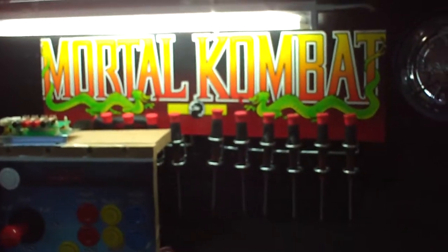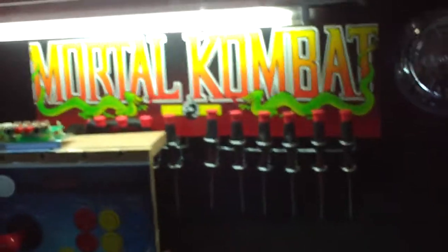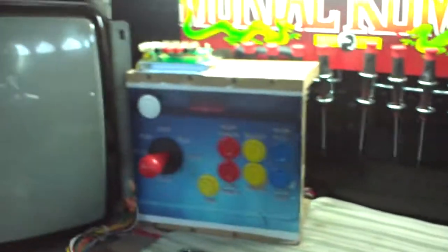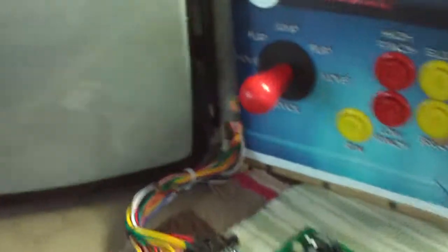I also mounted an extra marquee I had up there just for the fun of it, since I had nothing else to do with it and a couple of extras lying around. Let's fire this thing up on the 19-inch arcade CRT monitor and see how I did.